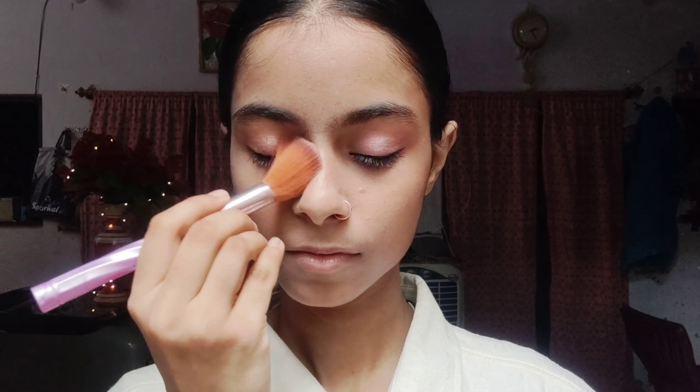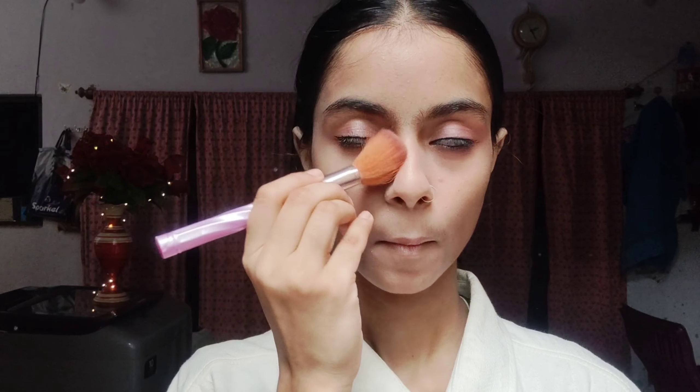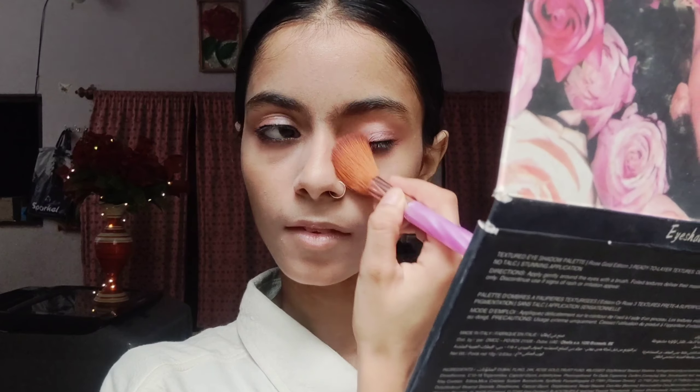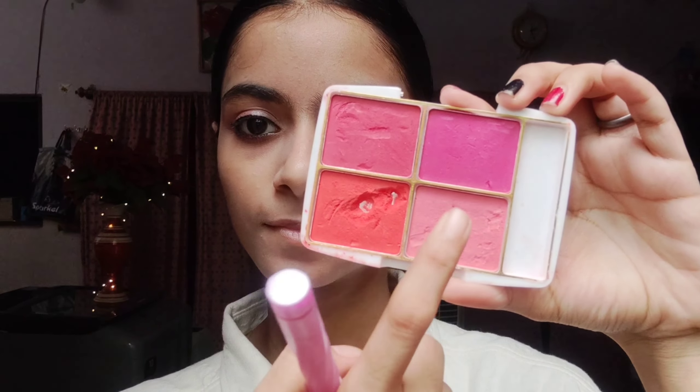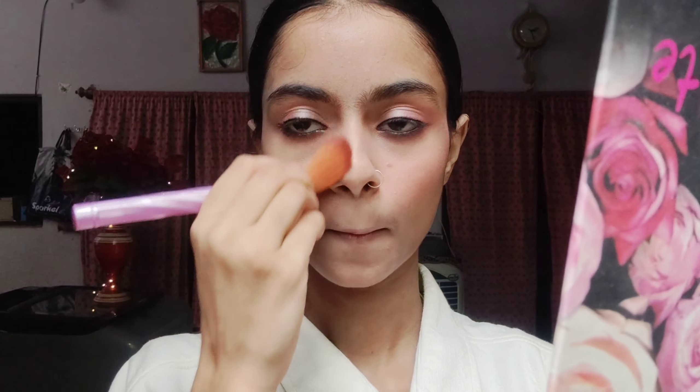Now I am going to apply a loose powder — a rose-tinted loose powder — so that the makeup is set and does not sweat off. We will apply it properly. I will also apply blush in a light pink shade so that we look a little cute, because makeup without blush is incomplete.